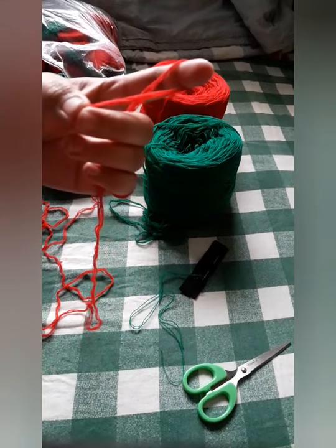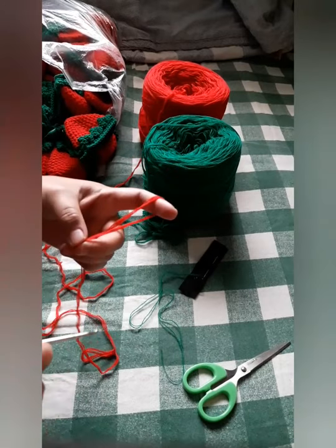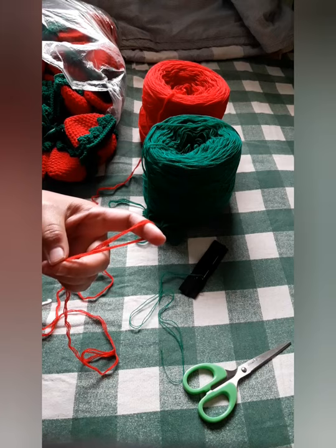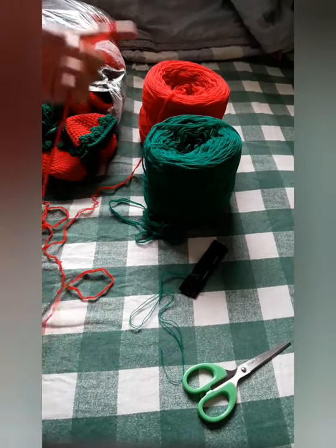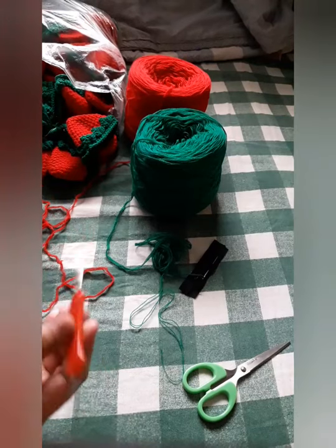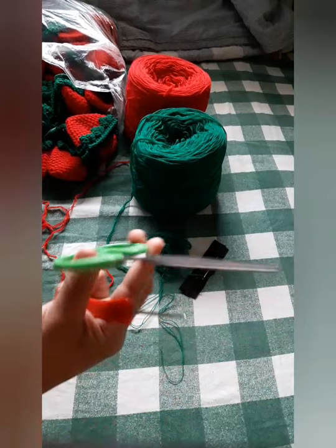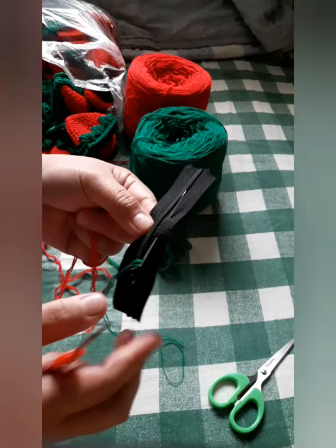Hi everyone, we will be doing a strawberry coin purse. We can do this as a personal use, a hobby, and at the same time a source of income as a side project during your free time. All we need is four strands of yarn — red for the body and green for the leaves — and this kind of crochet hook.